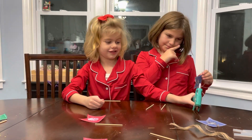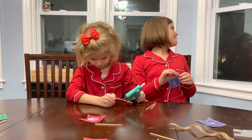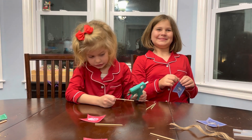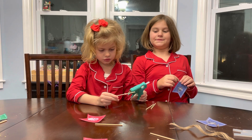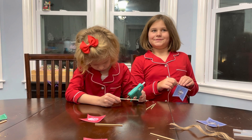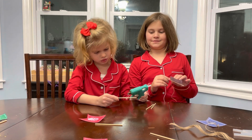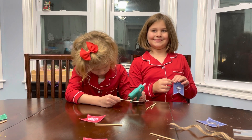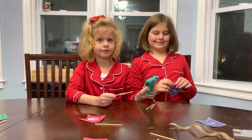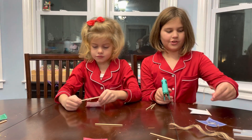There. Now it's my turn. I just need to add a little bit more. There. Okay, now you place your flag.